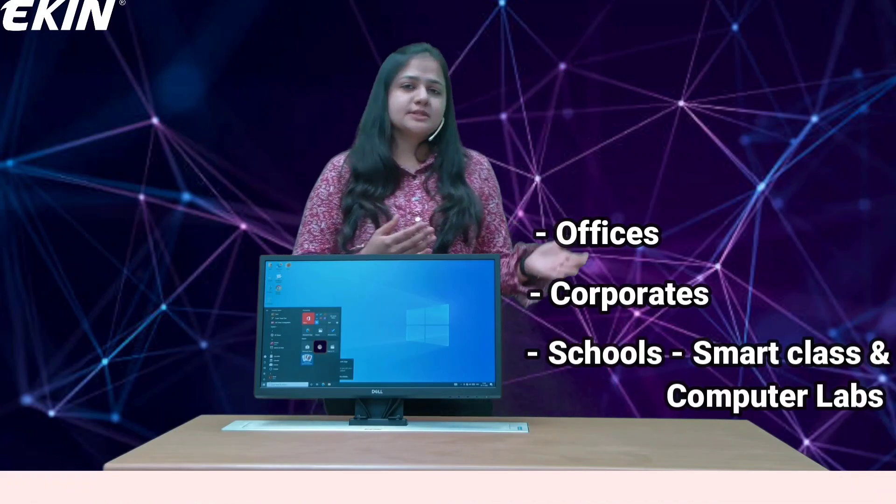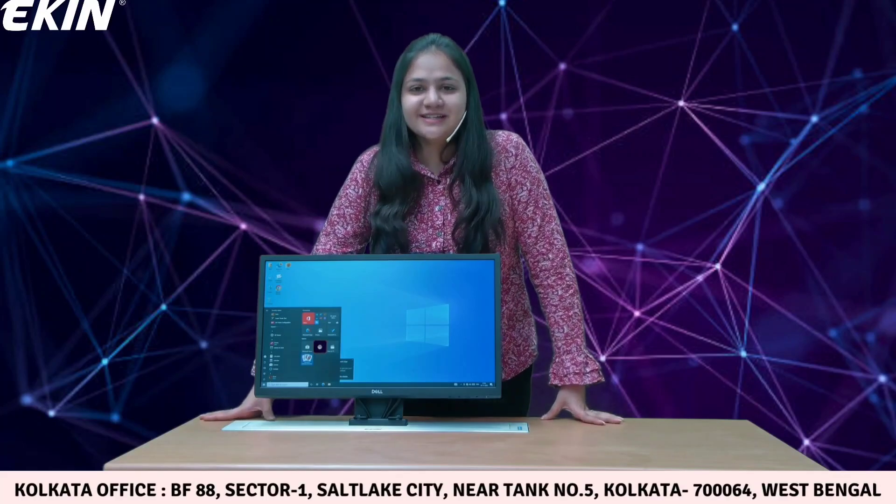You must be wondering where exactly you can use this product. You can use it in offices, in corporates, in schools, in smart classrooms, libraries, or computer labs — anywhere — and we will make sure we customize this as per your needs.